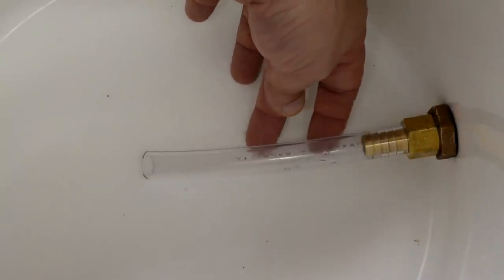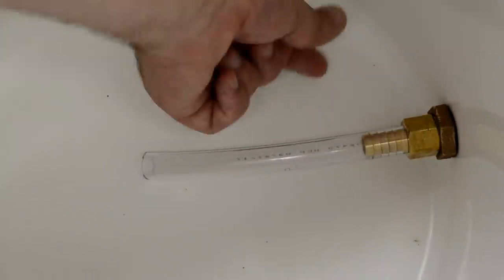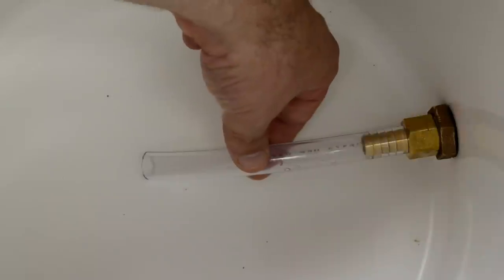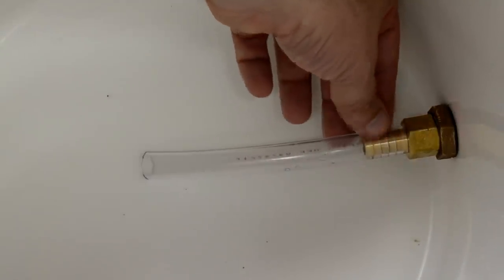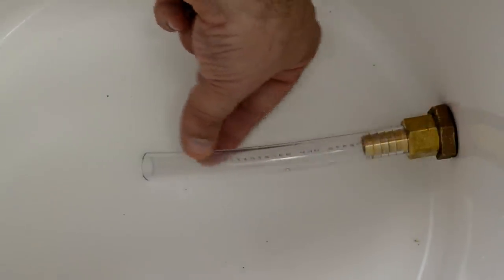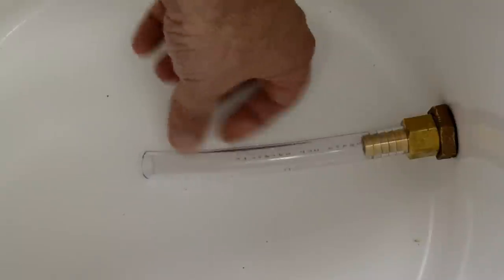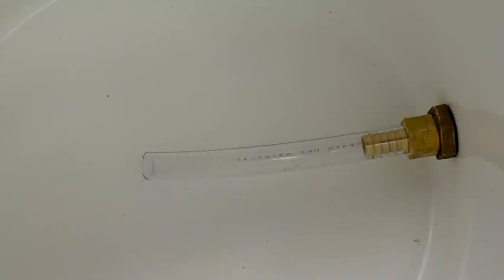Here's something else I decided to do after filling this thing with water and draining it to see how much water was left. There was about an inch or so of depth of water just sitting dormant, which is okay as long as you compensate for it. But if you want, do what I did here — I bought another brass fitting and some half-inch tubing that I snipped off. Now it reaches down to the very bottom of the cooler and will get more of the water out.